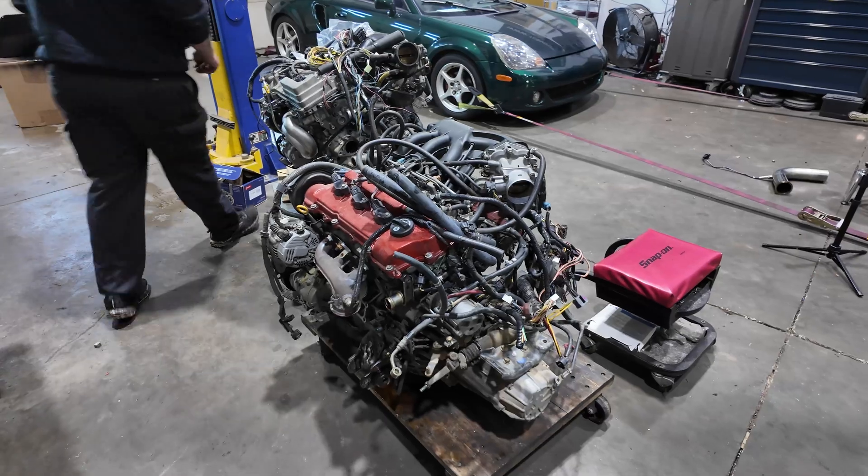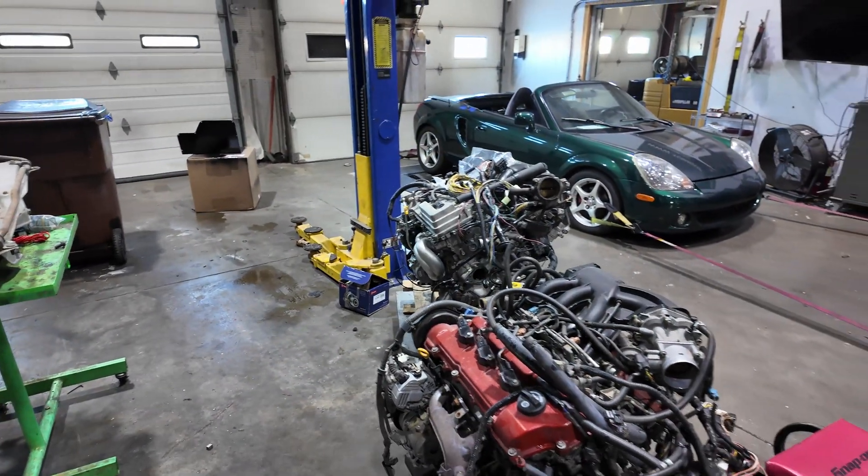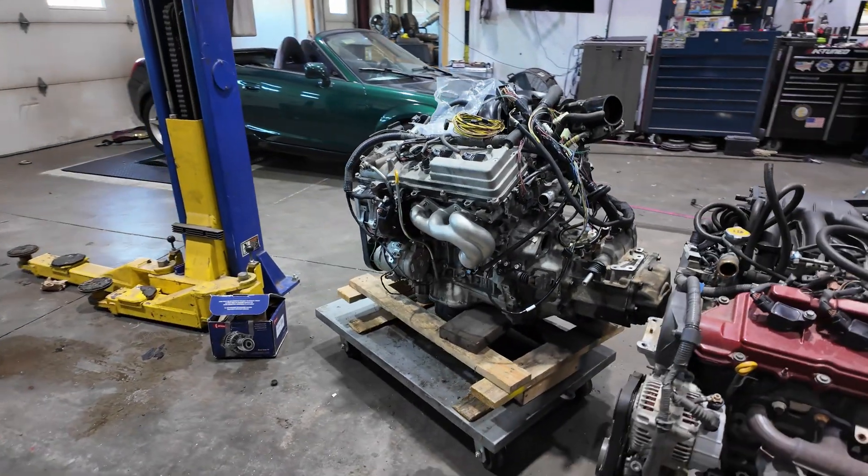Comparing the two engines, as you can see, the 2GR is much bigger — much, much larger. It's just sitting on wood right now.